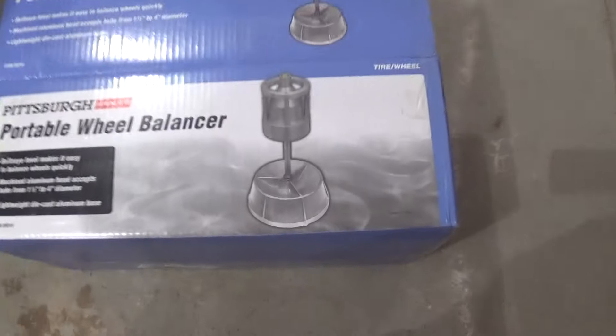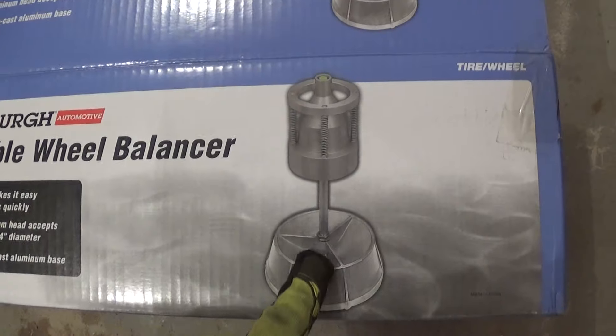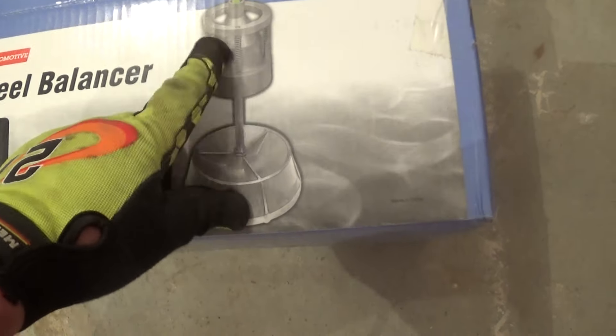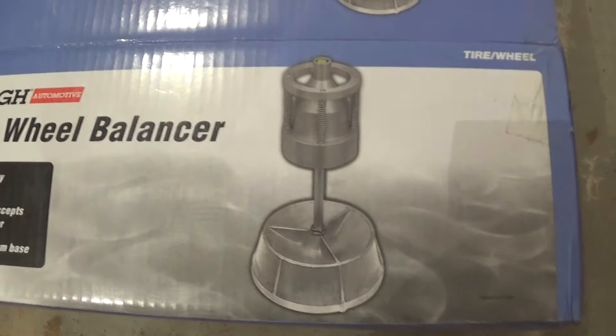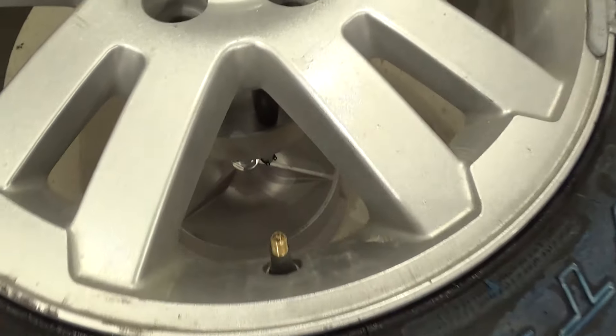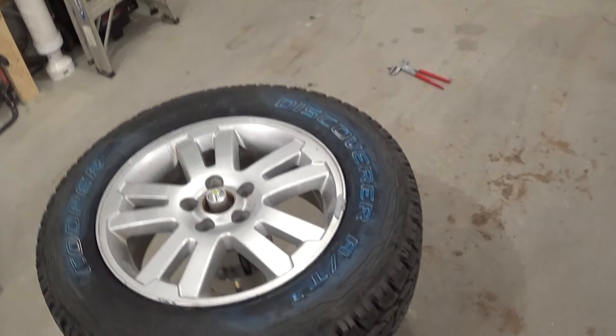It says there's assembly required. All you need to do is attach this nut to attach the stem inside of the leveling contraption. It's got some little pockets down here — you can't see them because they're down there through the tire — you can store your weights in there or whatever you want to do. I don't mess with that; I just throw it on the shelf and keep the weights in the box.